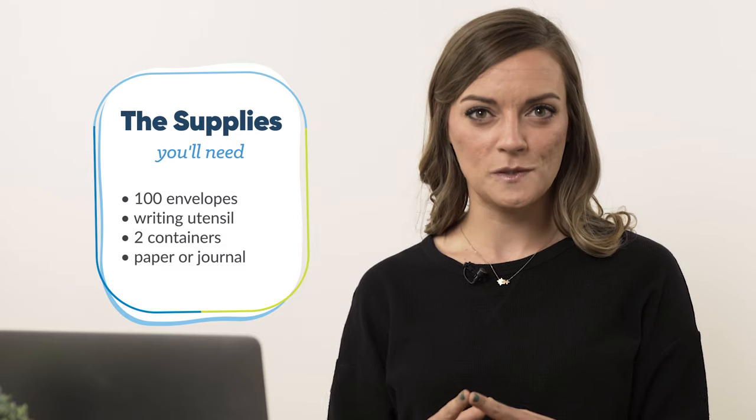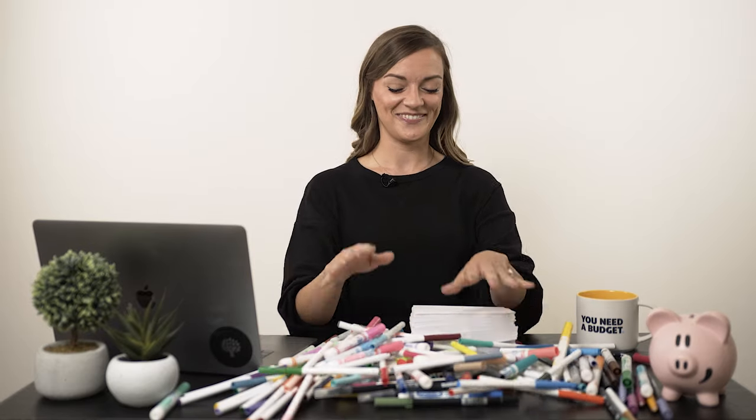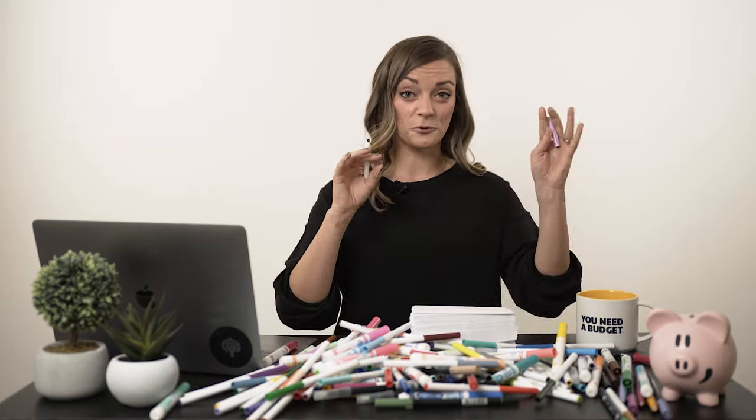The first thing we're gonna do is label our envelopes. Don't worry, there's only 100. I also can't do anything plain, so we're gonna have some fun with some colors. You're literally gonna label the envelopes starting at one, all the way through 100. Or, if you wanna be funky, start at 100 and work your way back, or just do a roulette — 87, 29, four.